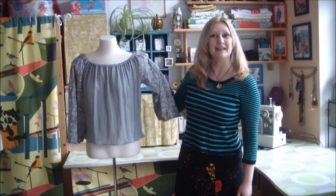Now the first part of our dowdy dress transformation is complete and I have an adorable new peasant blouse. So now let's move on and get making the skirt.